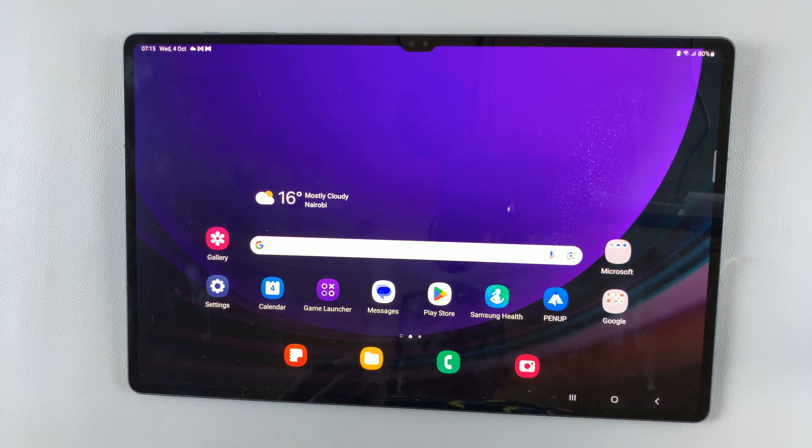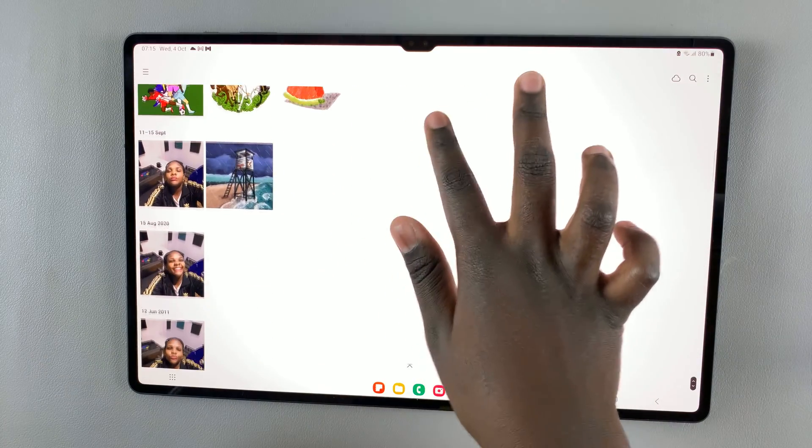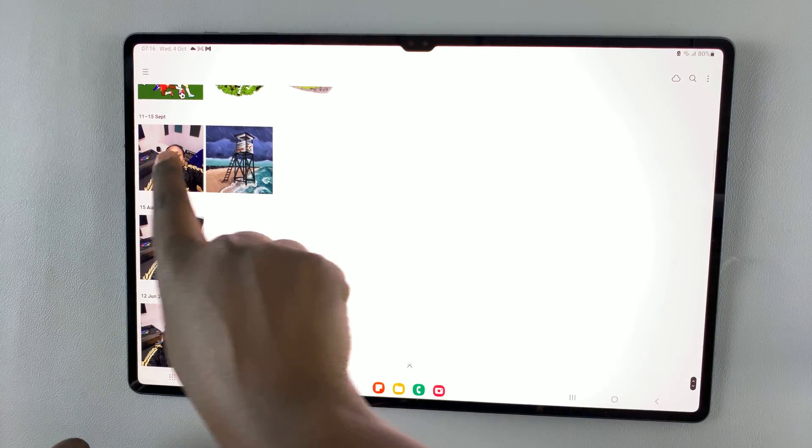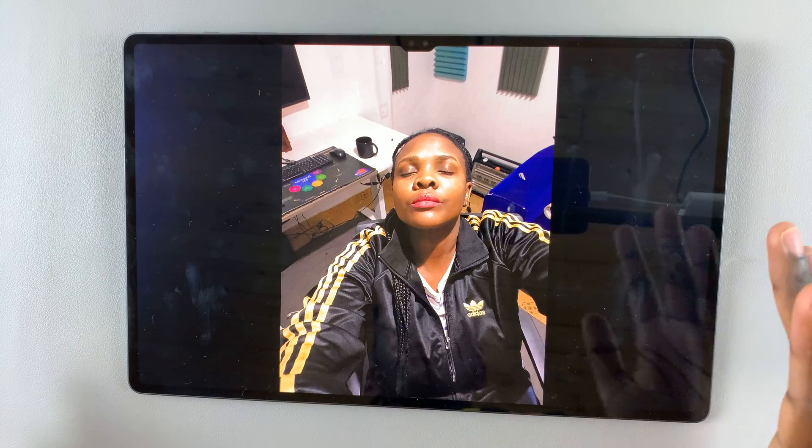In today's video, I'll be showing you how to use the Object Eraser tool on your Samsung Galaxy S9 tablet. First, open the image you want to remove an item from. I'll choose this one — I want to remove the cup from the background.